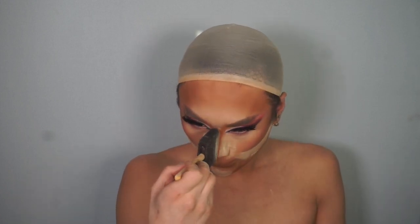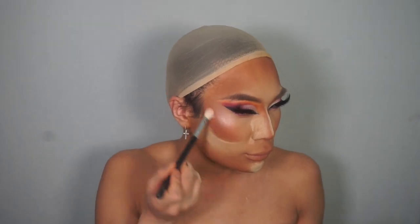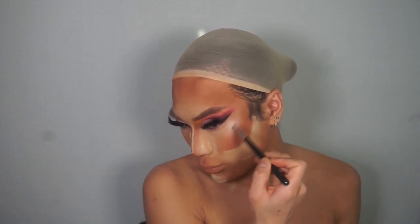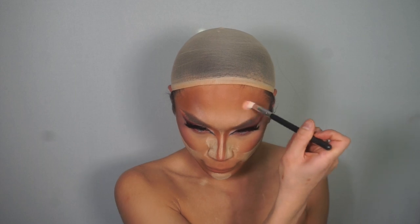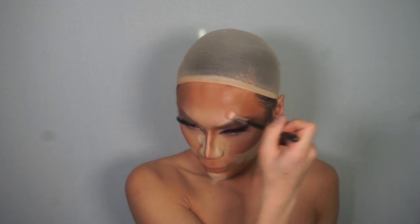I'm also just applying that just in the centre bridge. For my highlighter — this is the shimmer highlight now — I'm using my Baryam Pink Solstice, and this just brings the skin back to a more highlighted, dewy skin finish. It pops on stage so much and it looks amazing in pictures. I'm applying that on the top of the cheekbones and also on the forehead, above the temple area next to where we contoured.